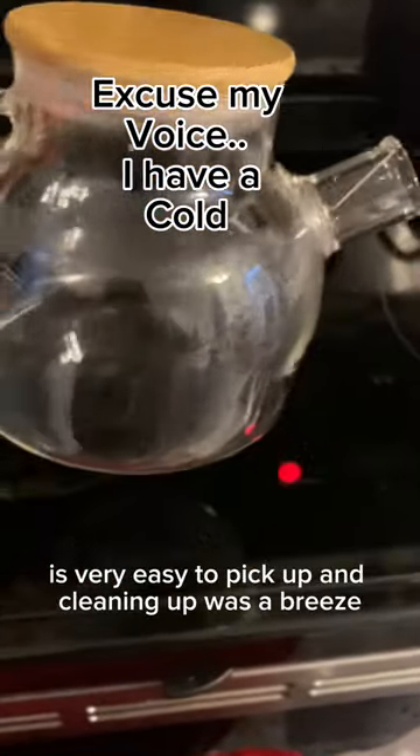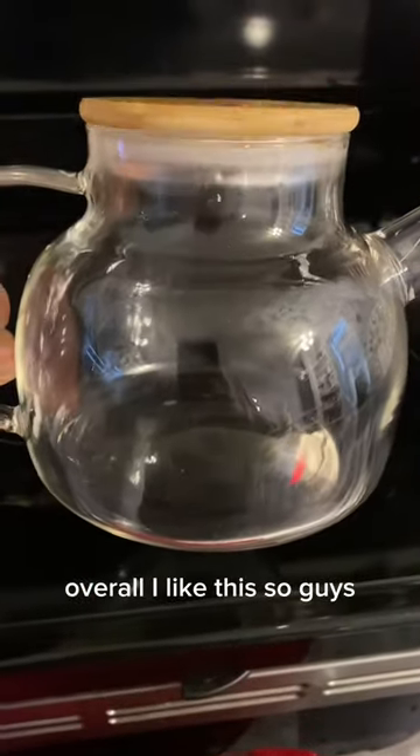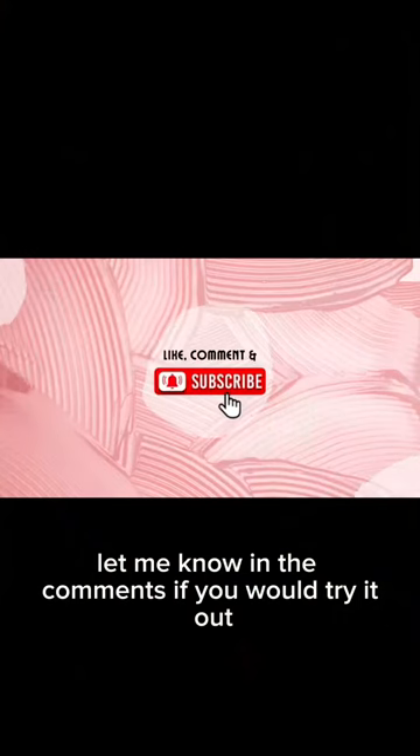The handle doesn't get hot at all — it's very easy to pick up. Cleaning up was a breeze. Overall I like this, so let me know in the comments if you would try it out.